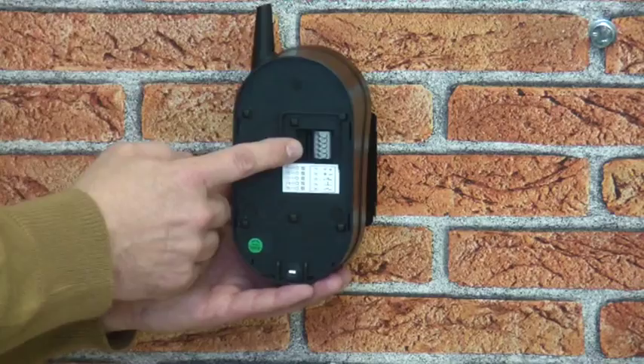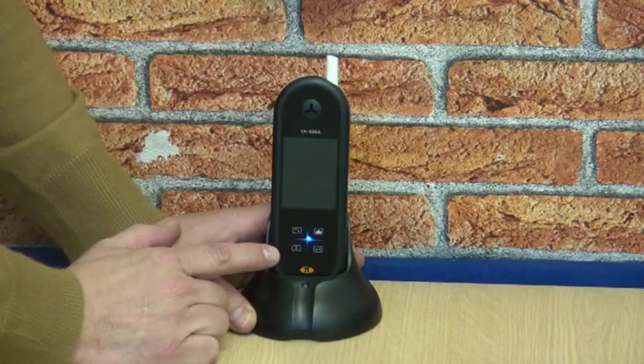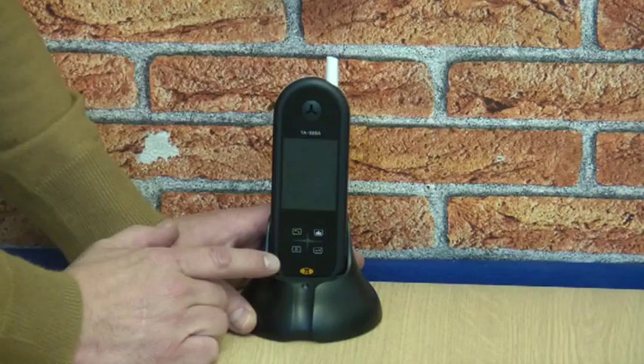Moving to the handset, as you can see it also has a high quality finish. It is very easy to use with only four buttons to control all its functions. It has two-way video and audio communication with the outside video calling station. And if the handset is slightly out of range with the calling station, it will automatically switch to audio only.